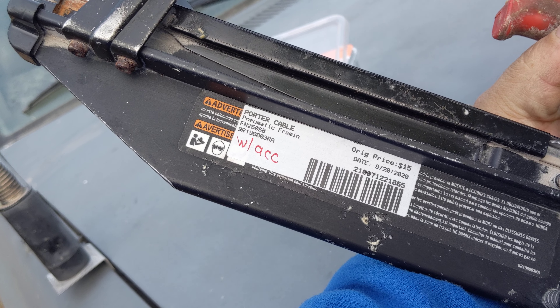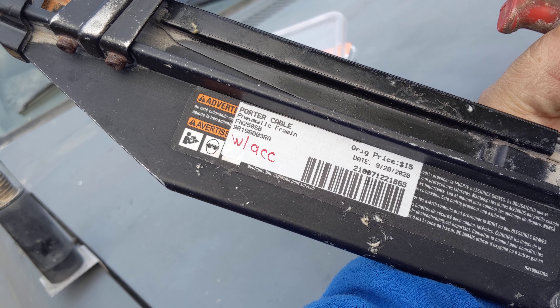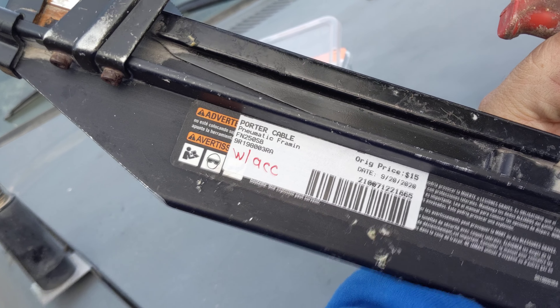They said I had one day to bring it back if it does not work for a refund. So I decided to do that and I found a problem. I'm going to load some nails in and get the air hooked up and I'll show you.